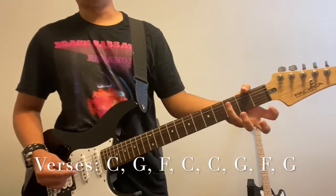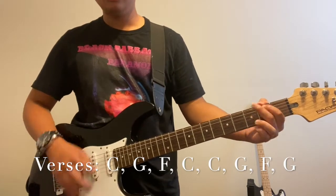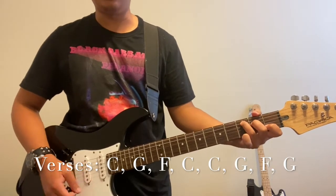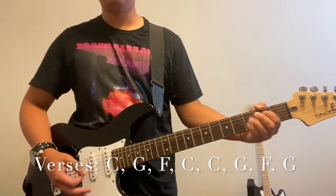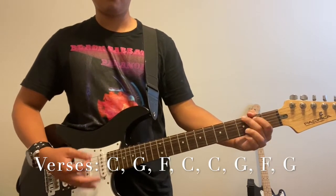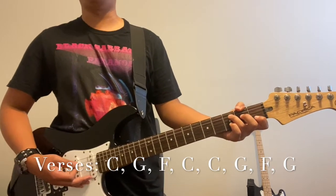For the actual verses, there are no new chords yet. It's simply C, then G, then F, then C again. For the second line, you do C, G, F, and then G. You repeat this whole section twice. The only distinction between each line is that the first ends on C and the second ends on G.